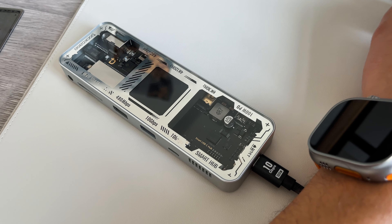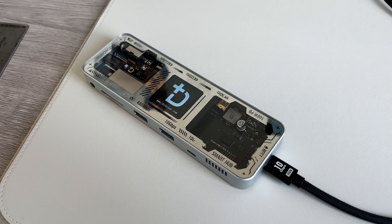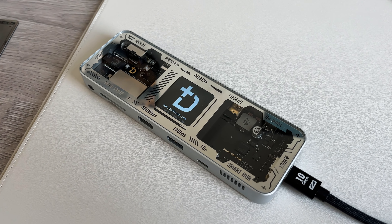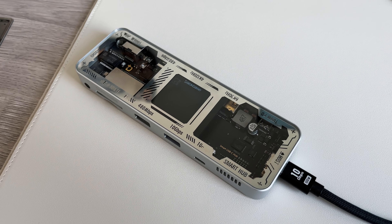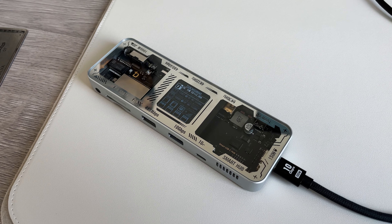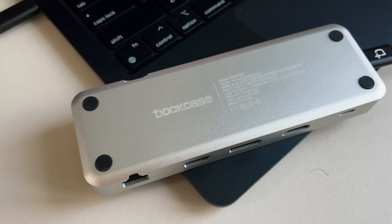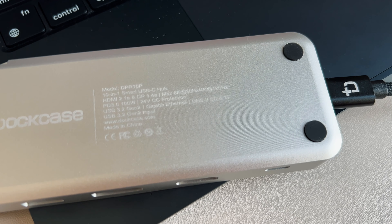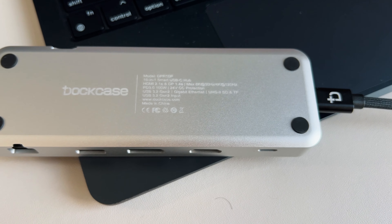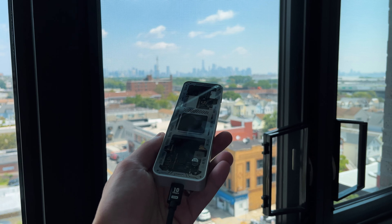Before we get into the ports and specs, let's talk about the design because that's the first thing that really stands out. This is made out of a nice piece of aluminum and glass, so it fits the Apple aesthetic — very iPhone-esque. It matches the aluminum finish of MacBook Airs and MacBook Pros in the silver colorway. The bottom has four little feet and lists all the specs with the logo. On top, you get a glass see-through transparent panel so you can see exactly what's going on inside — the transistors, chips, kind of like a motherboard.